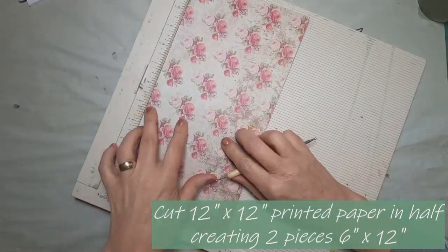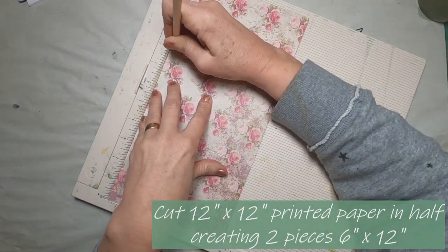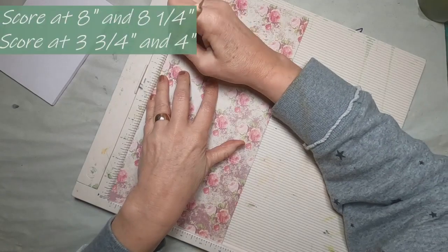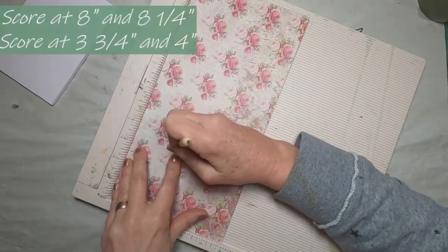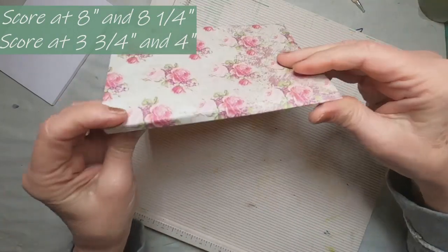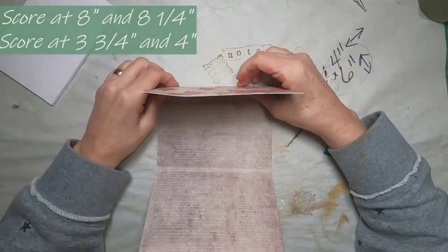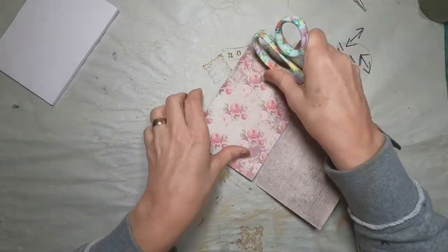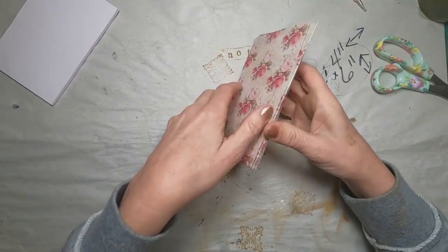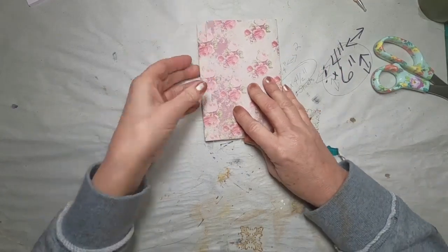I have a bunch of printed paper that I bought in pads when I first started in this journey. I cut it to six inches in height. This is a 12-inch by 12-inch sheet of paper. I put it on my scoreboard and started at the middle — I identified the six inches, and from that six inches I went to eight and scored at eight inches and at eight and a quarter inches. I went the other way and scored at four inches and a quarter inch from the four. The purpose, by starting in the center, was to keep that four-inch width in the center of the six-inch by twelve-inch printed paper. So now we have a spot to rest that notepad.